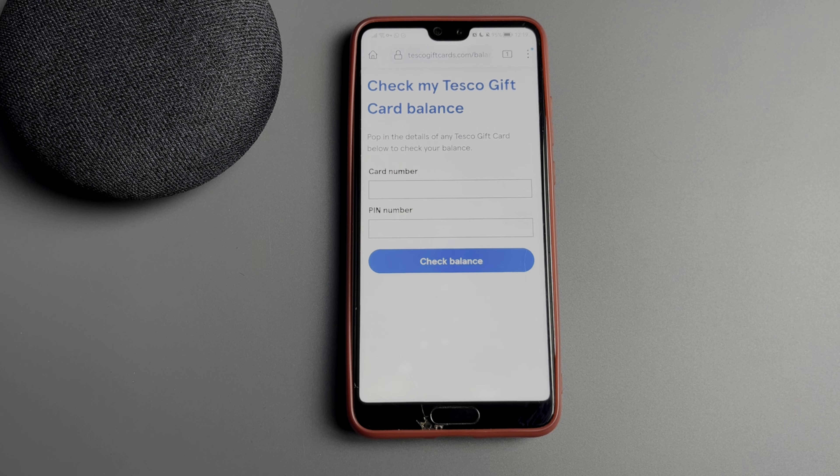That's it — now you know how to check Tesco gift card balance. If I've helped you, please like and subscribe to the channel. Good luck and see you soon.